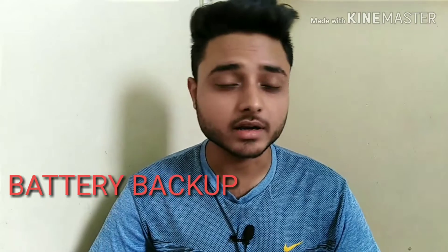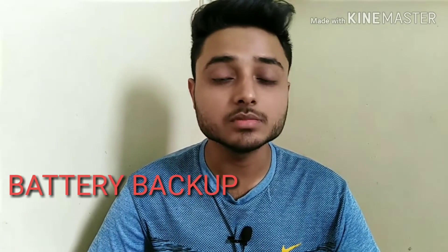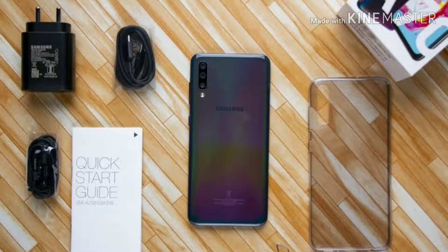Now let's talk about the battery. The Samsung Galaxy A70 comes with a powerful 4500mAh battery with support for 25-watt fast charging — even Vivo doesn't provide a 25W charger in the box. Overall, a USB Type-C port is also included, which is a great feature.